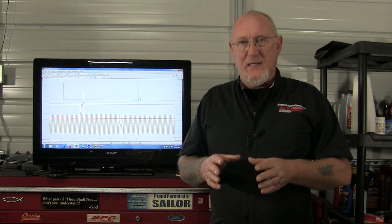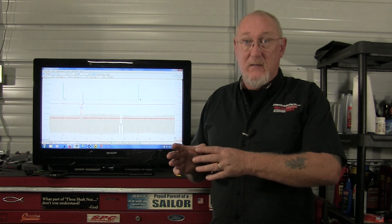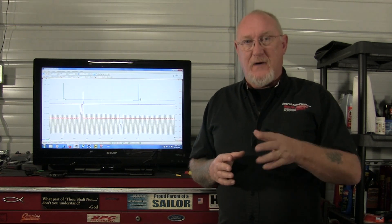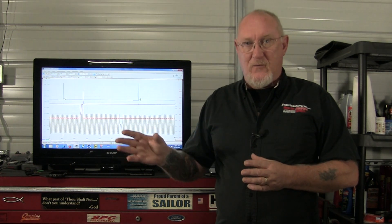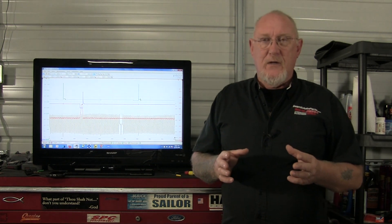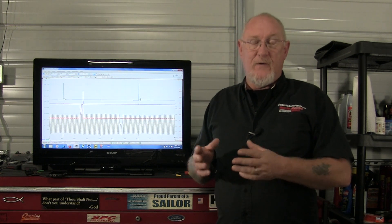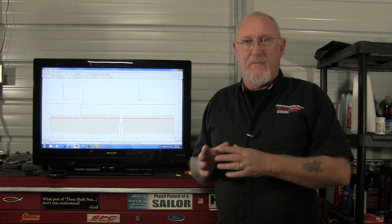Before we dive in and actually hook up our scope to a vehicle and capture those waveforms, we need to start with laying some fundamentals. One of the very first fundamentals I want to make sure you're all comfortable with is exactly how you're going to attach to that wire that you're trying to capture that waveform from, because it's very important that you do it correctly. The two techniques you can use to attach your scope leads — or even your multimeter leads — to a signal wire are back probing and using a piercing tool.